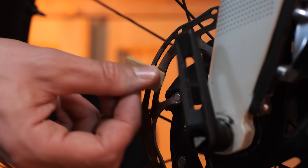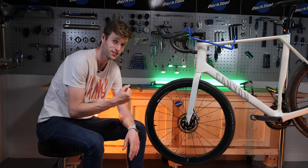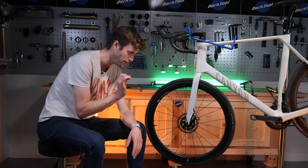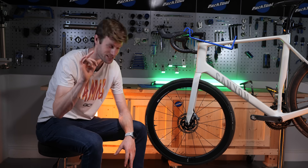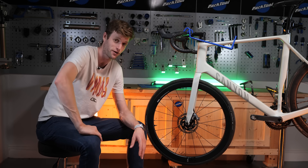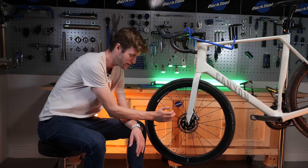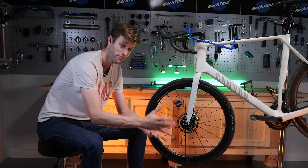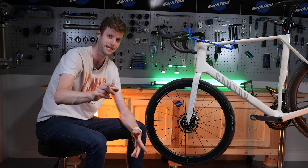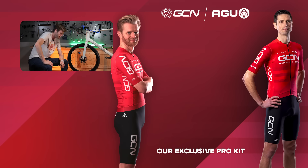Another more extreme fix for getting contaminants off the rotors — and even the pads — is to use heat or fire to burn them off. I've never personally tried this myself, but looking at the comments under Alex's last video on this topic, it did seem to work for a few people. This involves isopropyl alcohol and then burning off the contaminants over a gas hob or a burner. Please be careful when you're doing this — don't start any house fires — but that is an extreme method which could potentially work.